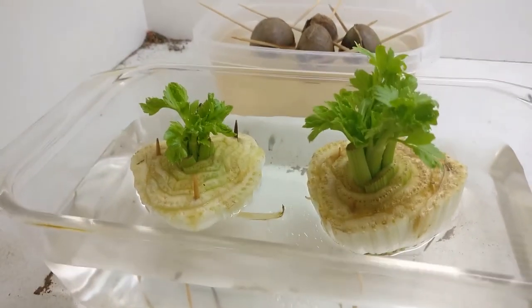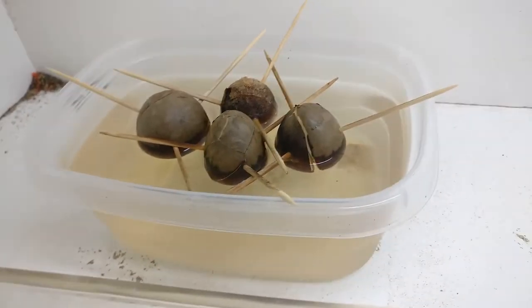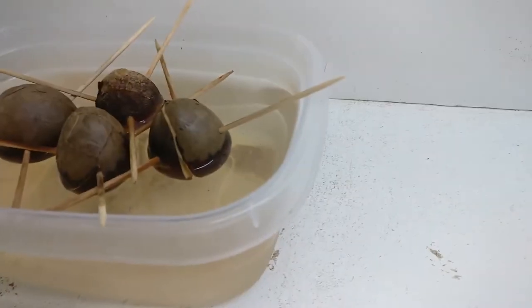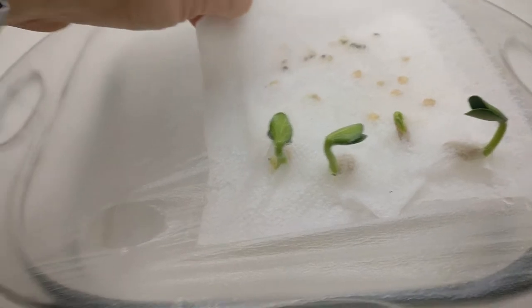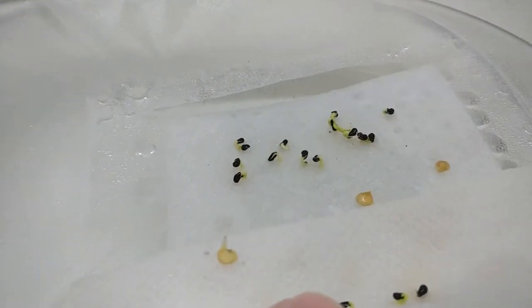I think these celery will just stay inside. As for the avocado pits, I'm just gonna throw those out — they are not doing anything, and that one in the back has just kind of split in half. I don't think it's supposed to do that.